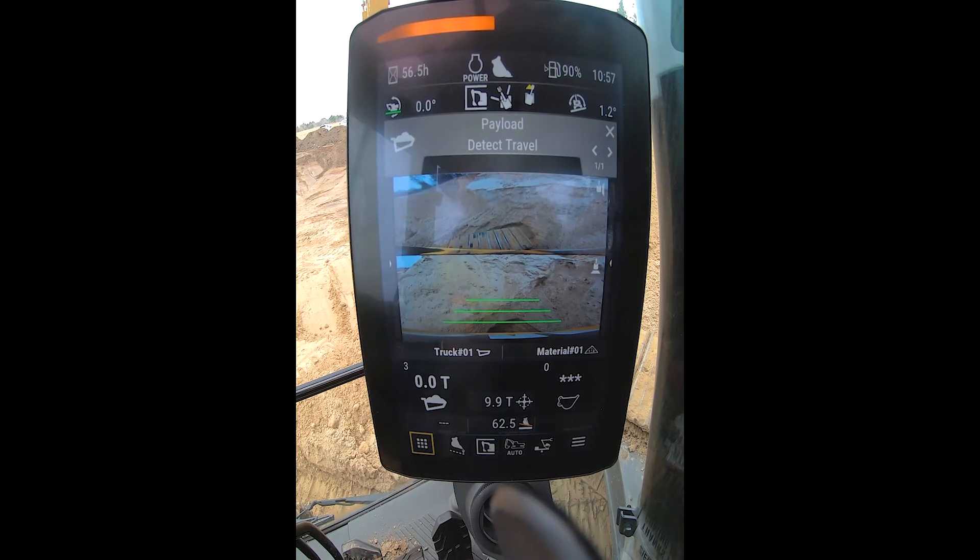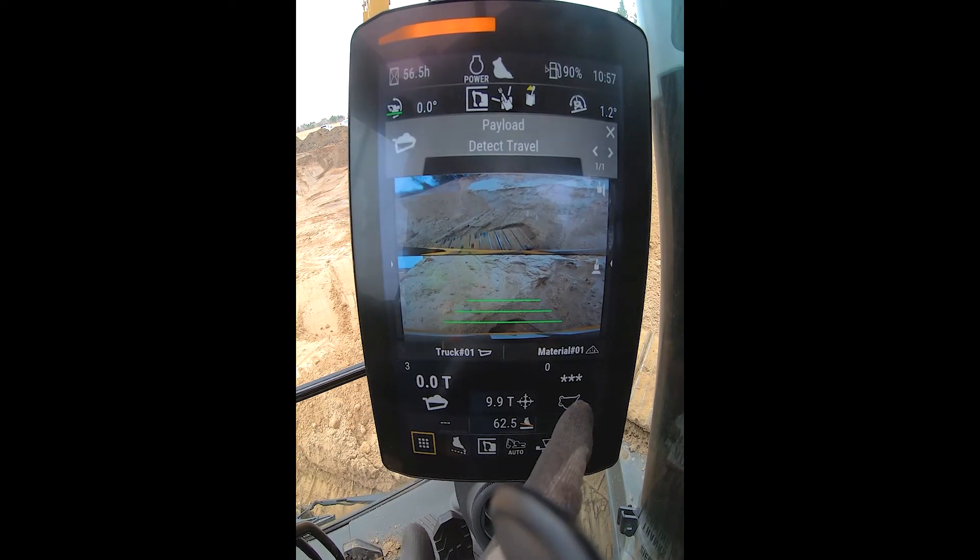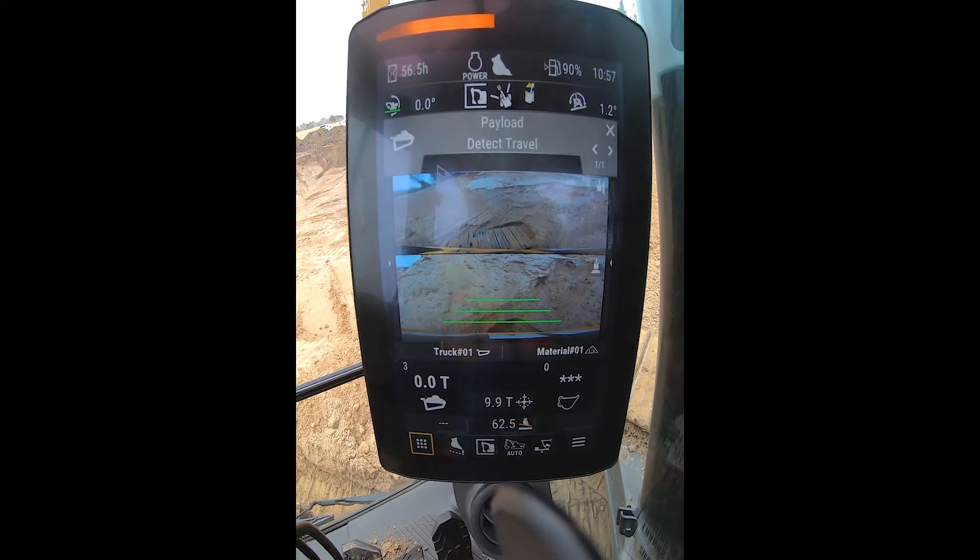You can see on the left here is our truck tonnage. Over on the right is what's currently in the bucket, which is nothing yet. And then we have a target of 9.9 tons.